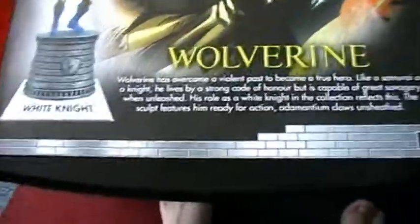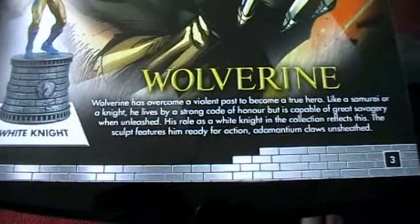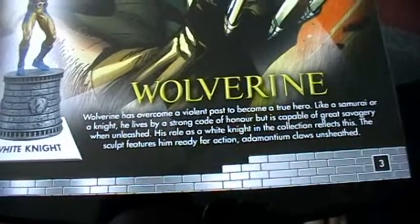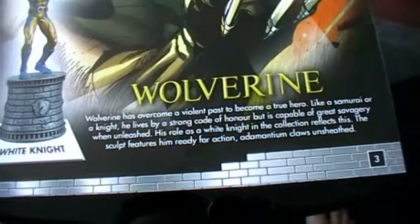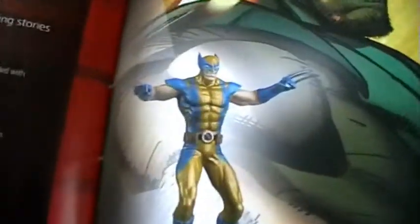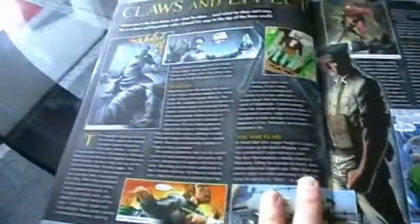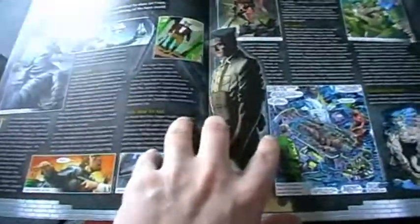Here is the magazine. Wolverine has overcome a violent past to become a true hero. Like a samurai or a knight he lives with a strong code of honour, but is capable of great savagery when unleashed. His role is White Knight and the collection reflects this — the sculpt features him ready for action with Adamantium claws and sheath. I wasn't particularly happy with the first Wolverine from the first set, but this one definitely makes up for anything that one was lacking.